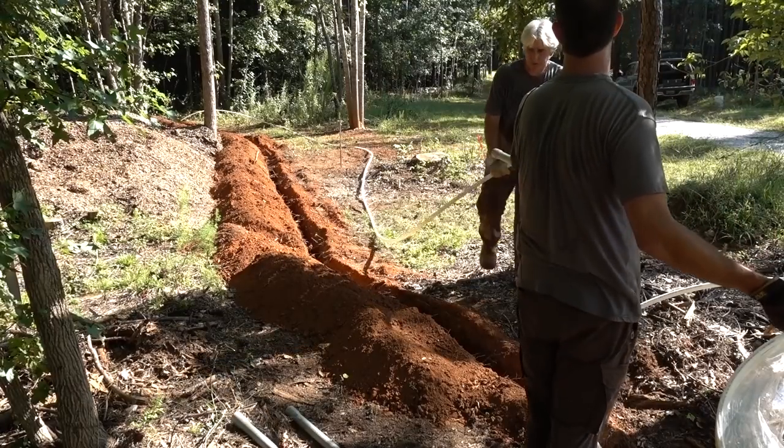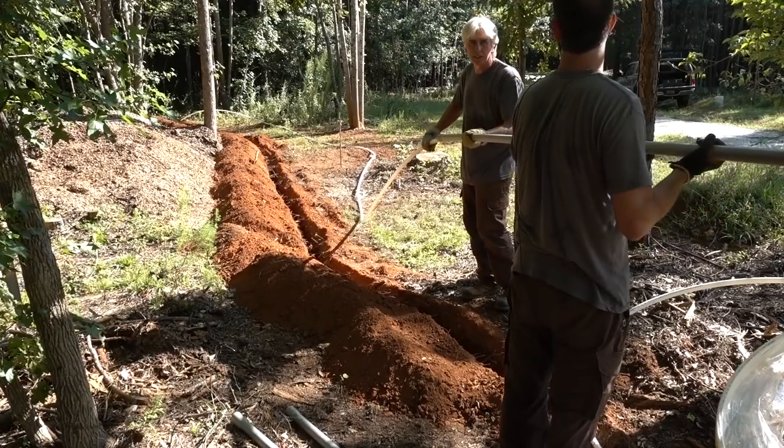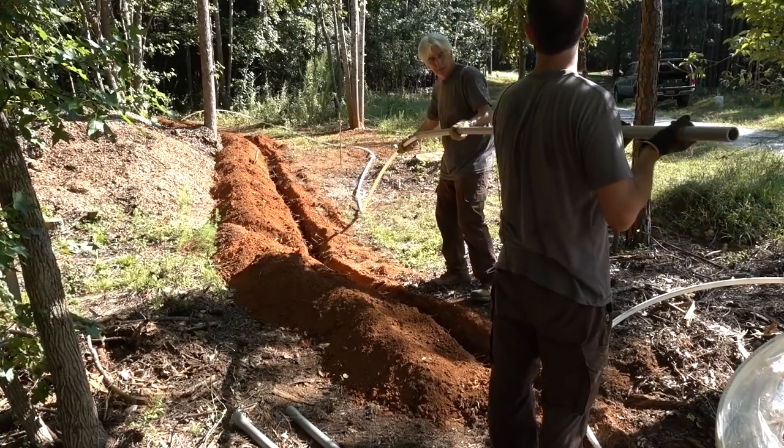Here goes the first stick. By the way, we're not going to glue this conduit — we're just going to slide it on here.